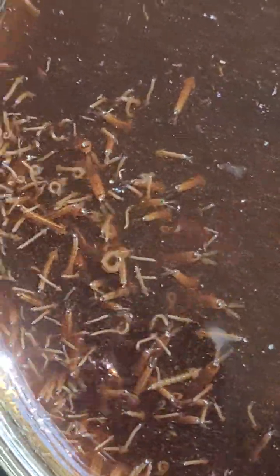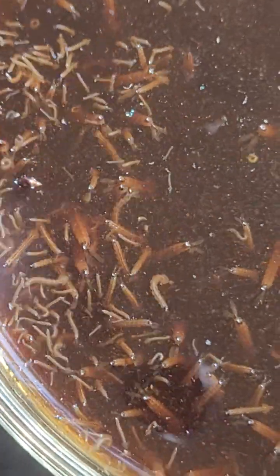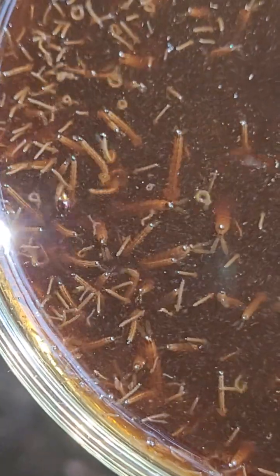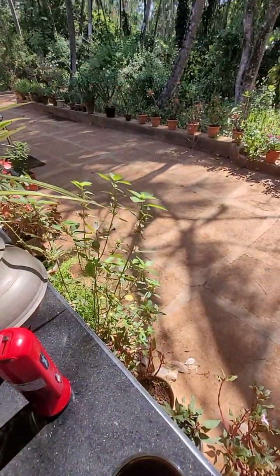They all gathered in one corner of the glass. So, let's take a look — let's get started.